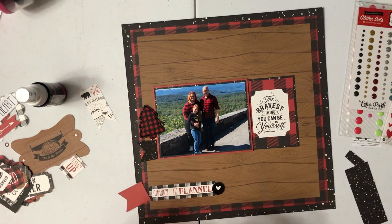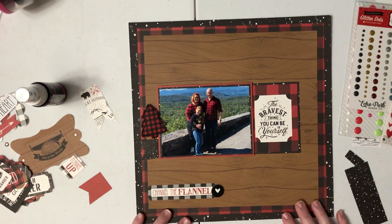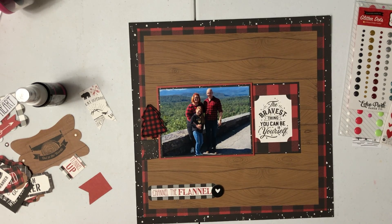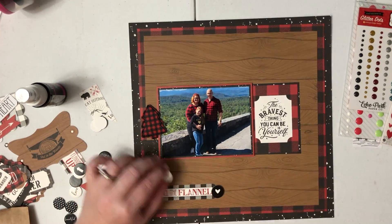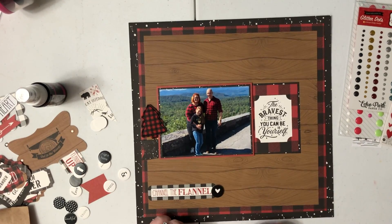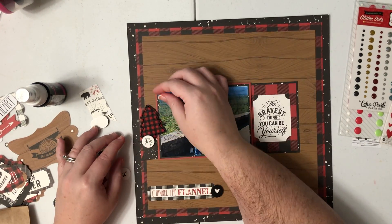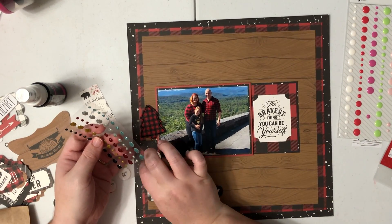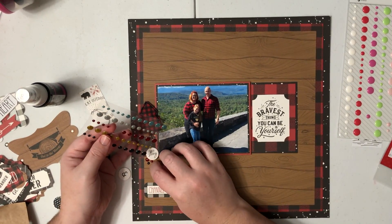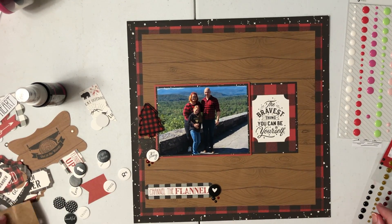I put some ATG adhesive behind the little tree, and then for the banner I'm going to put some pop dots behind it because the paper clip is a little more dimensional. I'm going to bring in another one of those Felicity Jane chipboard pieces — the one I'm using says 'the story' — and I'm going to put that on a pop dot as well just to give it a little more dimension. There is already a lot of dimension in this little cluster but I really like the way it looks. I try it out in several different places and end up using it right at the bottom. Then I'm going to add a little cluster of three enamel dots to each of my clusters.